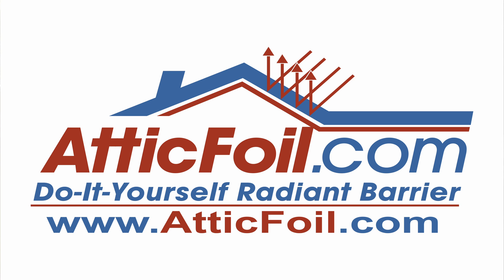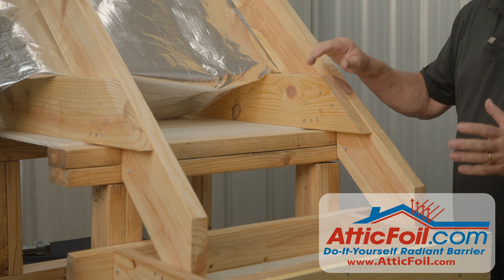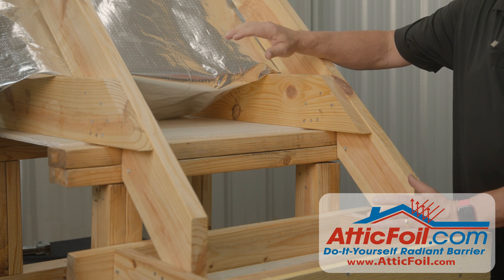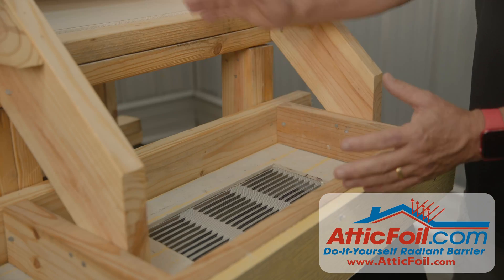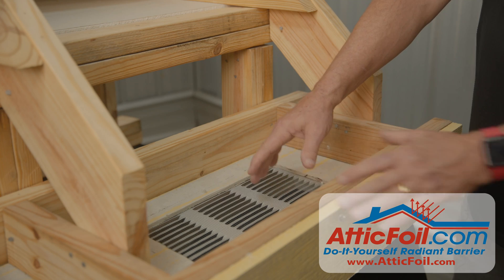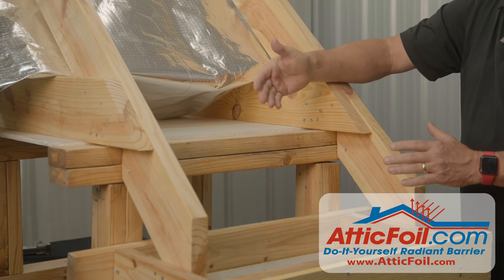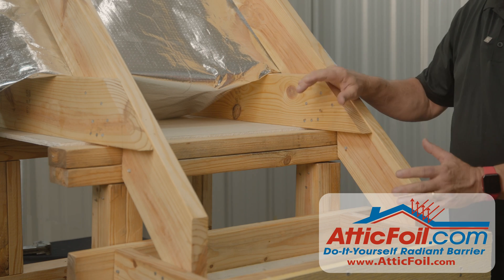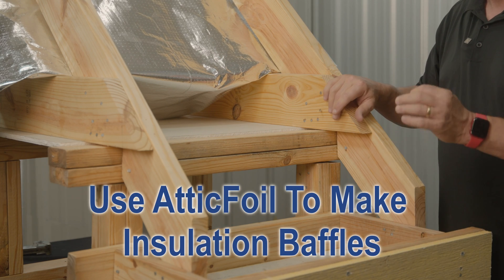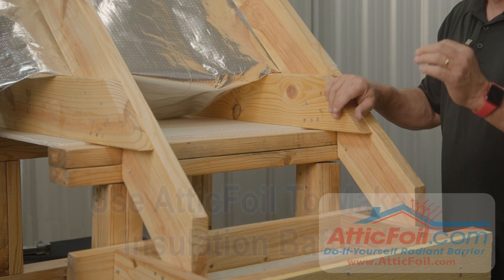In this video I want to talk about insulation baffles or attic baffles. They're probably the most misused and overused product out there. The intent of an insulation baffle is to keep the insulation from falling from the attic and down into the soffit — we don't want that insulation covering our soffit vents. However, most of the time they're just jammed down in there and when they blow the insulation in, it still goes down into the soffits. I'm going to show you a way to use attic foil to create an insulation baffle that works great and is easy to install.